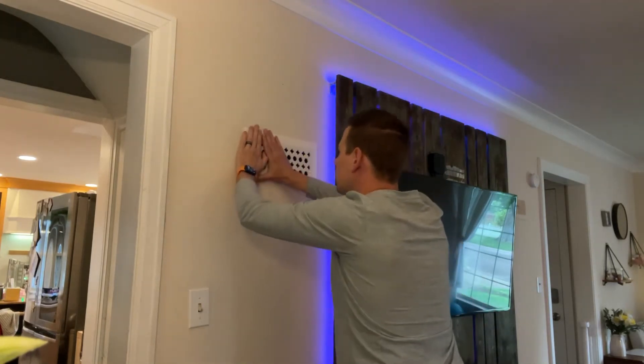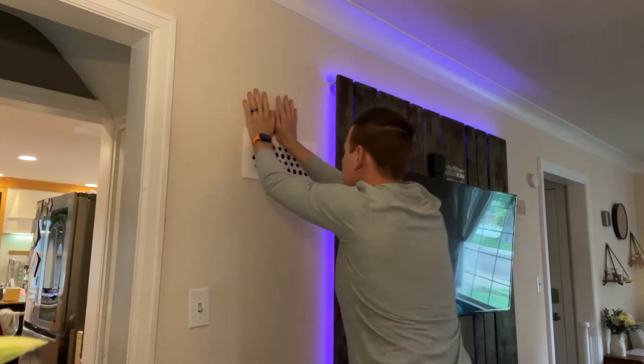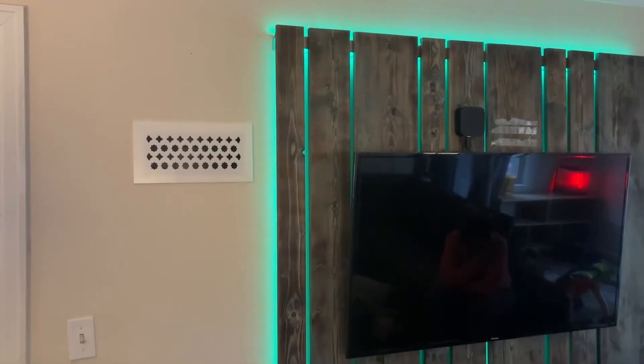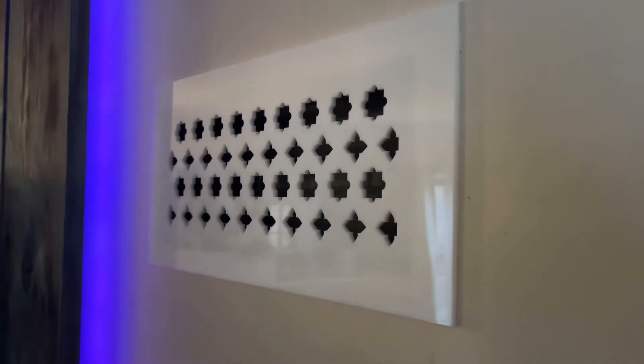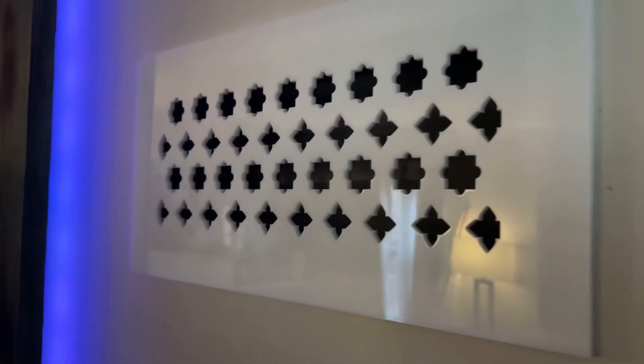So yeah, it was actually pretty good where it was, so I'm just going to push it on the wall there. If you guys are interested, I'm going to put the link in the description below for the other designs that I have.